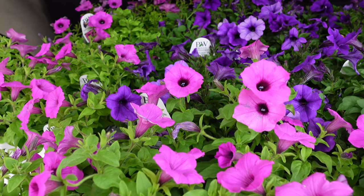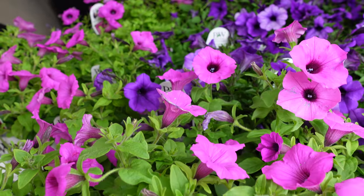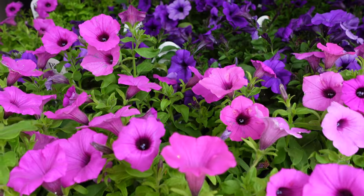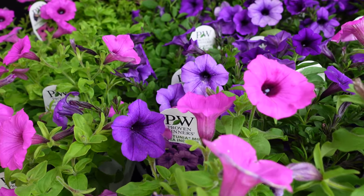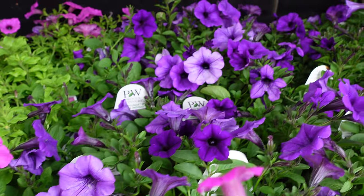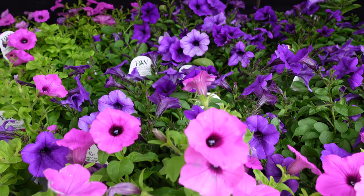So should we show what we got? I think it's time. It's right behind us. All right everyone, here it is — the highly anticipated Super Tunia Jazzberry. So beautiful. It's really, really pretty in person. It's very hard to explain. It's darker than bubble gum for sure. But it's not quite the purple of Mini Vista Indigo, which is what we have here in the back.